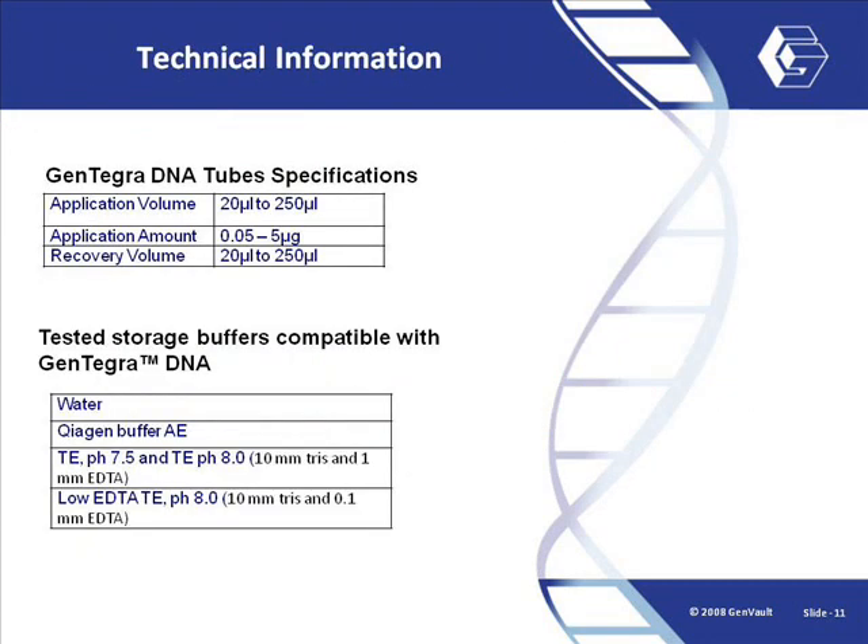Gentegra DNA tubes are configured to work optimally with application and recovery volumes of up to 250 microlitres as well as a mass range of 50 nanograms to 5 micrograms. It is critical that samples be re-suspended in the same application volume or slightly higher. Genvault has tested several common storage buffers for compatibility with the matrix. Samples may be applied in any of the common buffers listed here. Following rehydration in molecular biology grade water, the buffer composition will be the same as it was prior to storage.